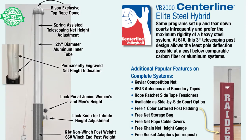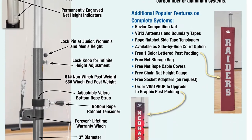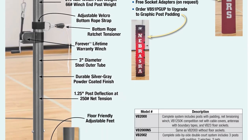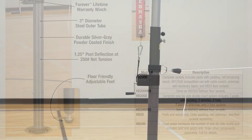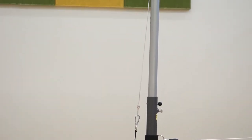The Bison VB2000 Centerline Elite Steel Hybrid is made with a rigid steel outer pull and a unique lightweight aluminum inner pull to provide pull rigidity where it is needed most. It's less expensive than aluminum or carbon fiber, with the strength and rigidity required for extended heavy use.